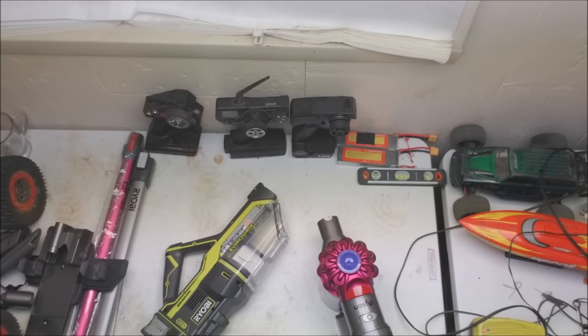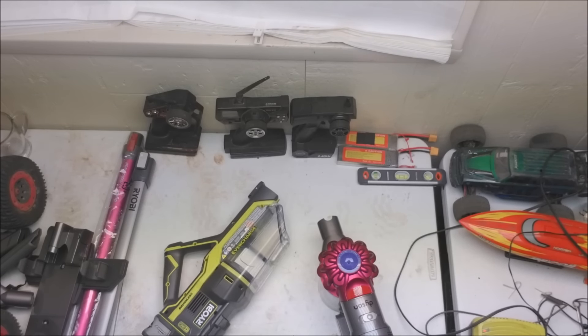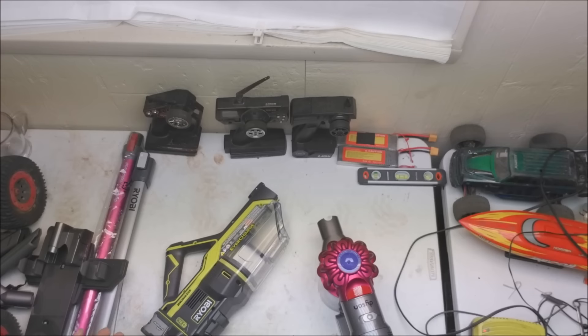I was looking at the Dyson — the Dyson's supposed to be the best. And while I was looking at that, I noticed Ryobi has one that they just came out with, probably three or four months ago. It runs off their OnePlus system. I have a bunch of their OnePlus batteries and tools and stuff, so I said I'm going to try this one out.